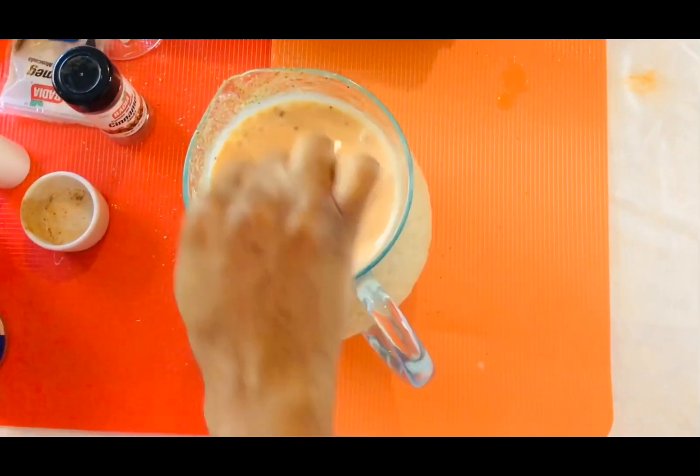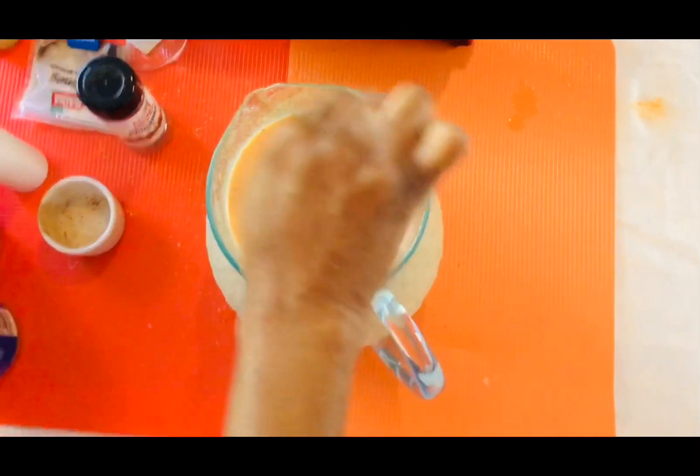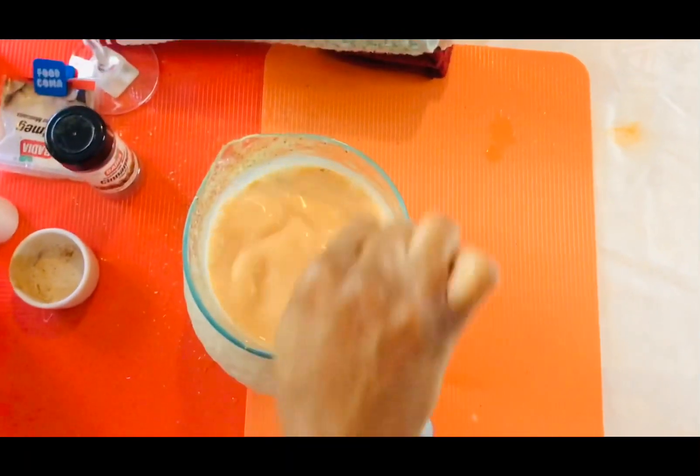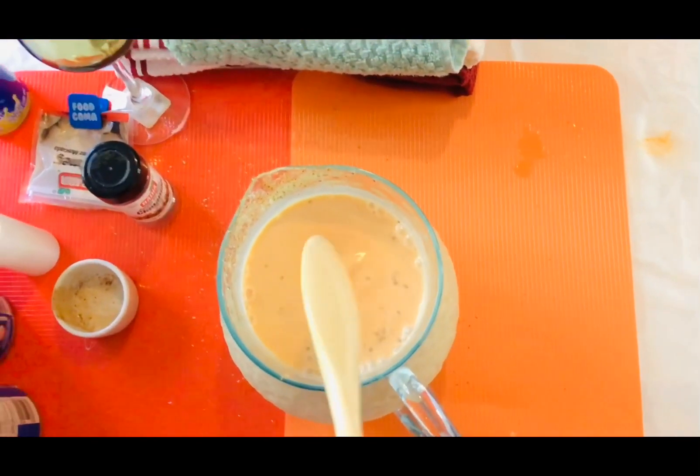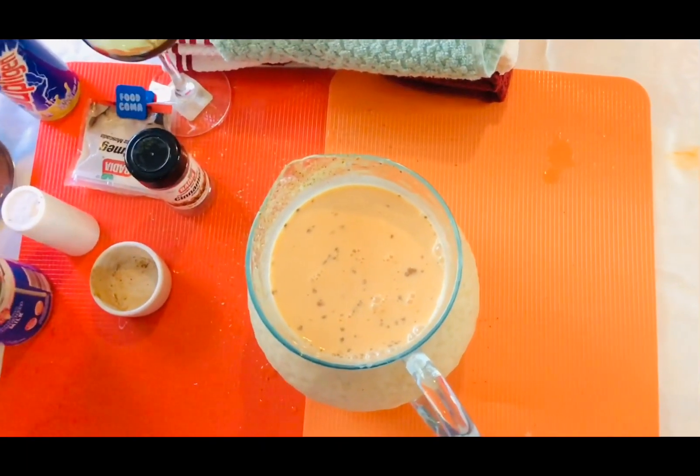I know this tastes yummy. This is very good on a Sunday. Back home, we do this on a Sunday.